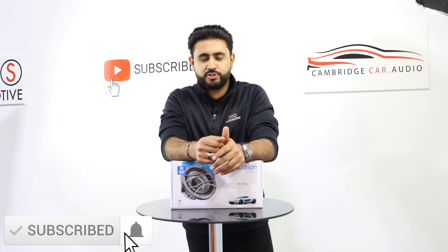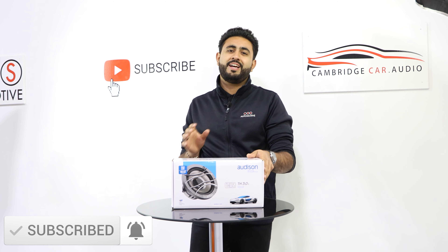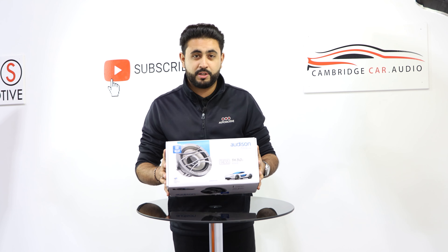If you haven't seen us before or haven't seen our channel, make sure you hit the subscribe button below. I'm going to be opening up this box and showing you guys exactly what you're going to be getting if you're purchasing this product.